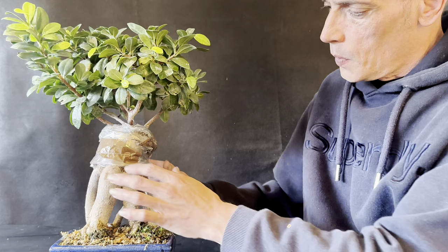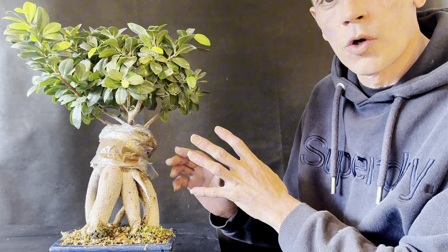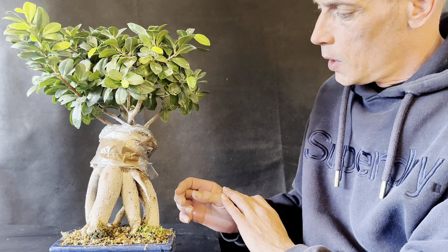The air layer is done. I would advise you keep an eye on this every week to make sure there's enough moisture in there. In about two or three months' time I strongly suspect we'll have some really decent roots and we'll be able to take the whole top off.